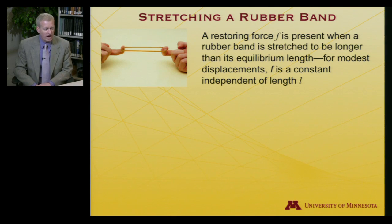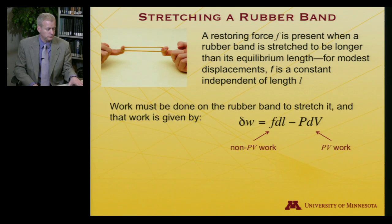When you stretch a rubber band — I'll take my rubber band and stretch it a bit — there is a restoring force, let's call it F, that's present when you stretch the rubber band longer than its equilibrium length. And as long as we don't stretch it too far, that restoring force will be a constant that does not depend on the length L. To accomplish that stretching, I am doing work on the rubber band. That work is F times dL — force times distance is work, classical physics. And that's non-PV work.